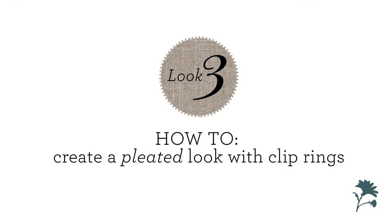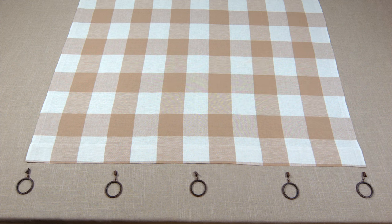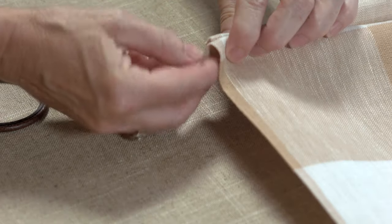Look number three: how to create a pleated look. Lay the panel on a flat surface with the top or header towards you. At one end, make three small accordion folds to create pleats.